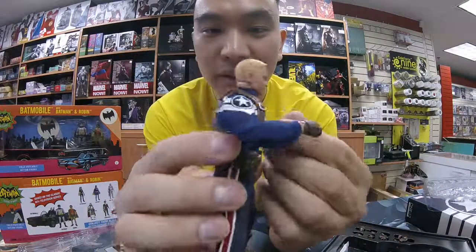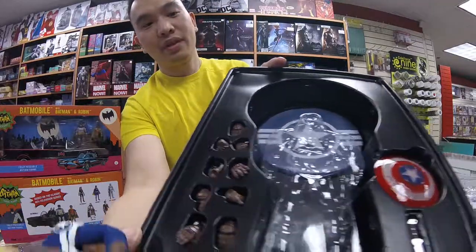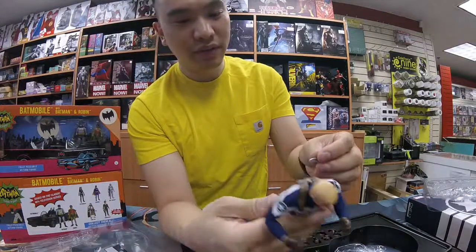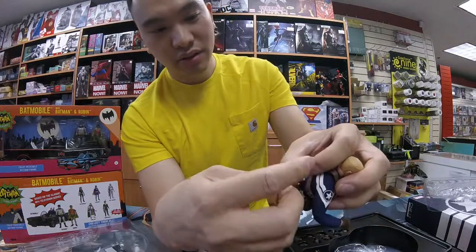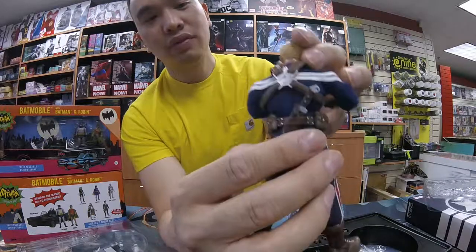So they do come with interchangeable hands, a shield, and there's a knife. Let's pop the knife in — it goes in the back here. It's in there pretty nice.